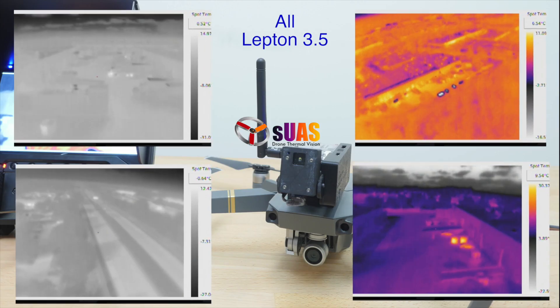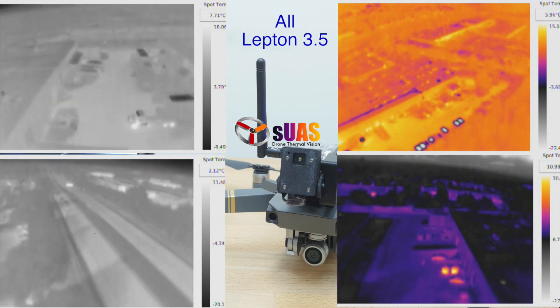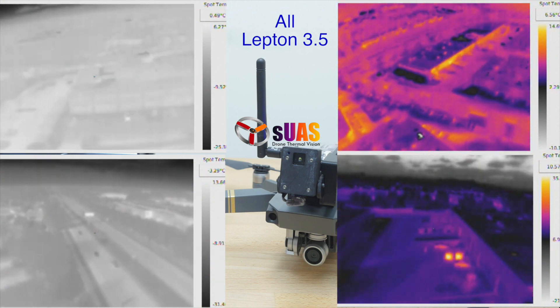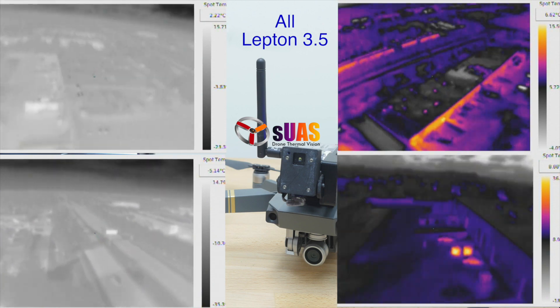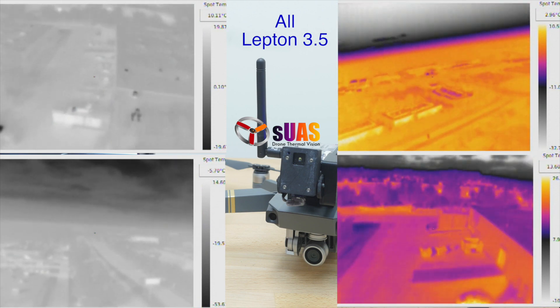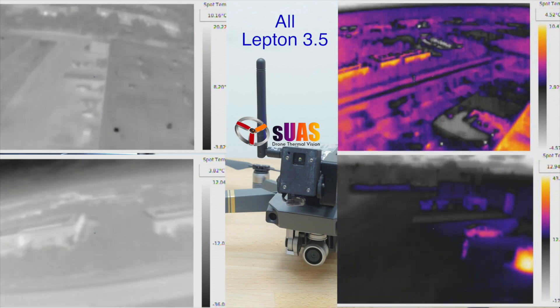Here we have aerial footage from a VYR Lepton mounted on a DJI Mavic 1 in four different scenes. You can see cars, buildings, objects, trees, people, skies. You can see a tiny little person walking on the bottom right corner, and it picks up quite a bit of detail in every scene, but sometimes the contrast might be an issue, like the ones on the left side.